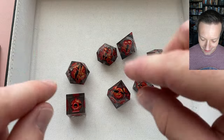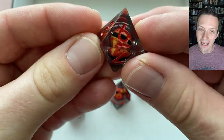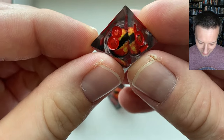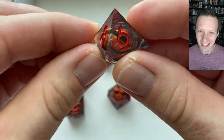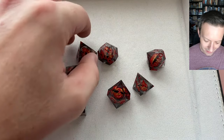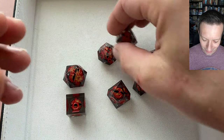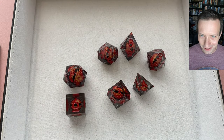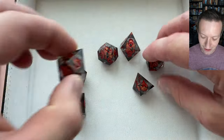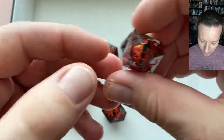The d8 does have one minor issue — if you look between the 8 and the 6 edge, there's a tiny little bubble in the resin. Thankfully it's kind of on the edge side so you don't notice it as much, especially at distance when it's on the table. That's the only bubble in the entire set, so it's really hard to complain about, but I did want to point it out.